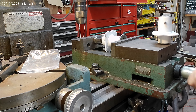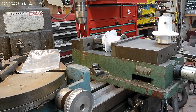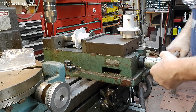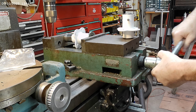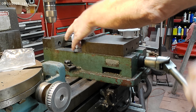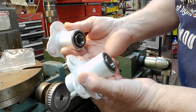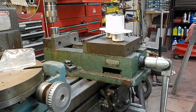This is just using my mill vise to do this. You can feel when it bottoms out. Great, perfect — so these are ready to go back in.